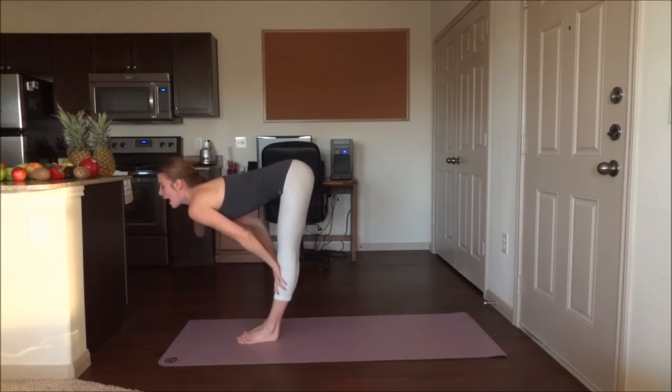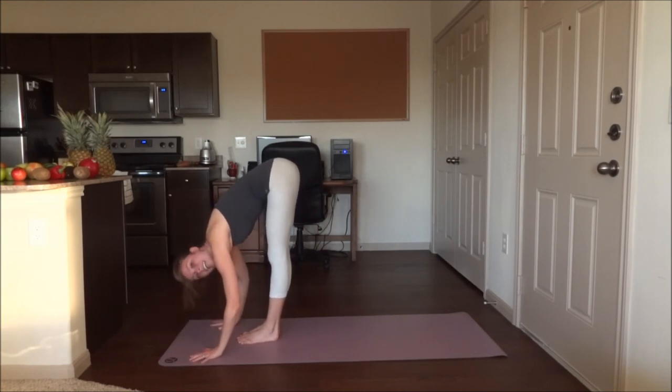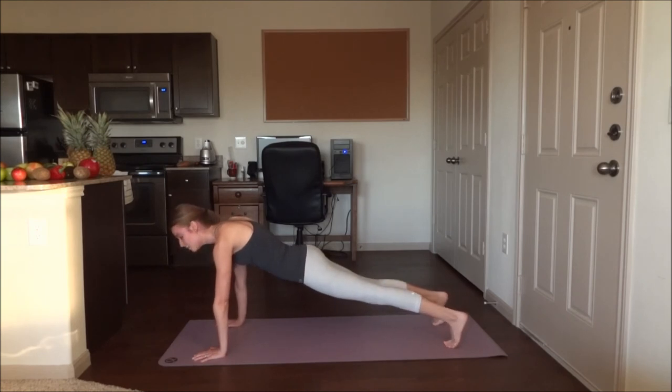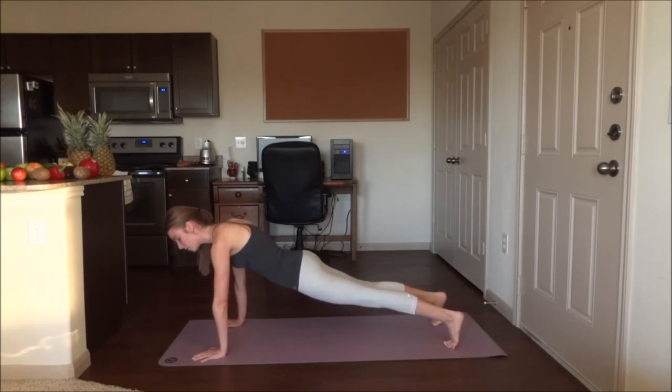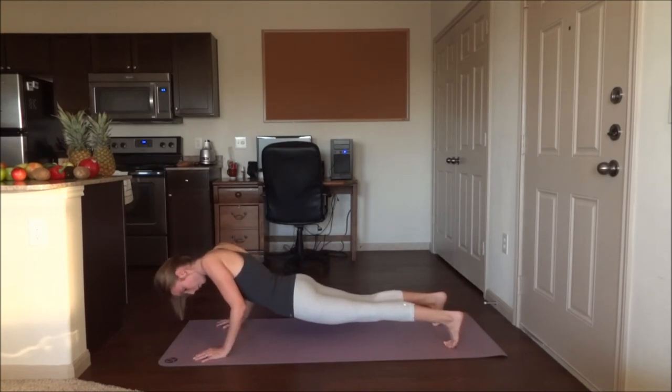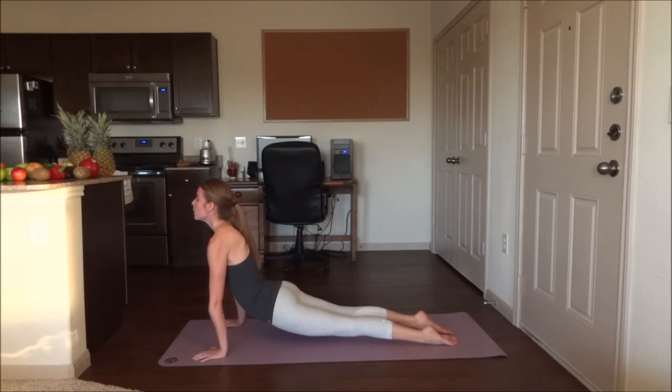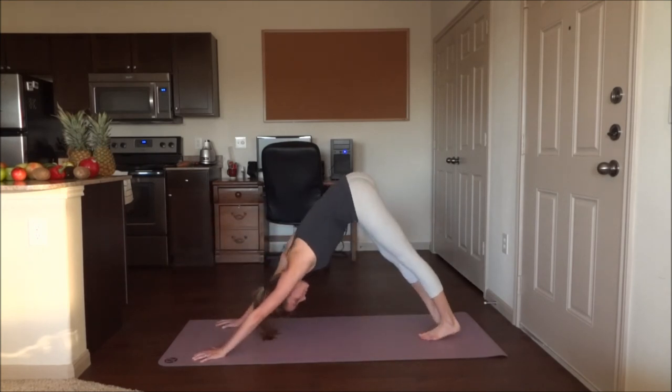Exhale down. Step or jump back into plank — regular plank position. Hold for five breaths again here. Chaturanga, low push-up, hold. Upward dog — slide forwards onto the tops of those feet. Downward dog, five breaths.